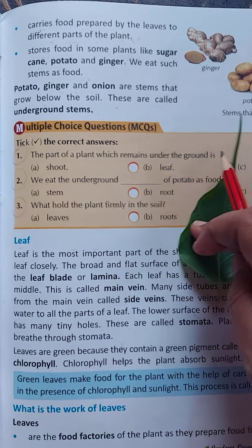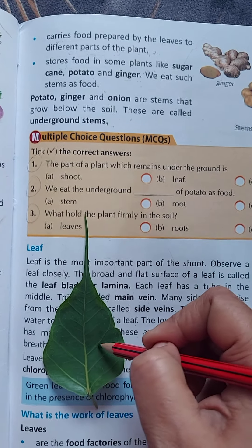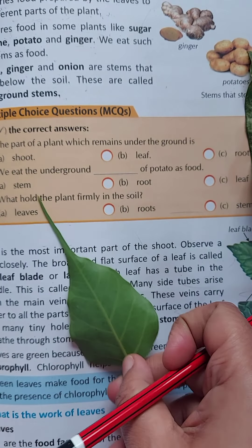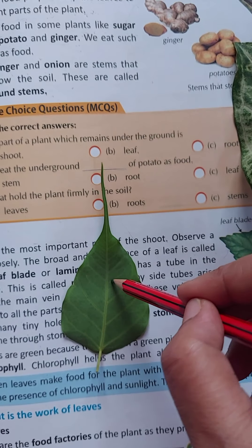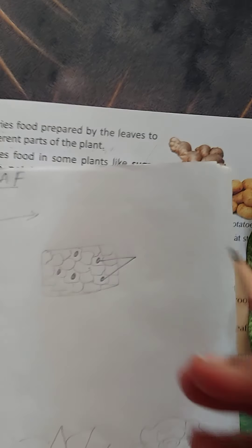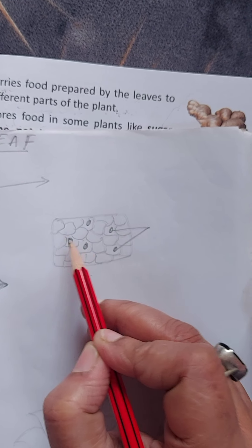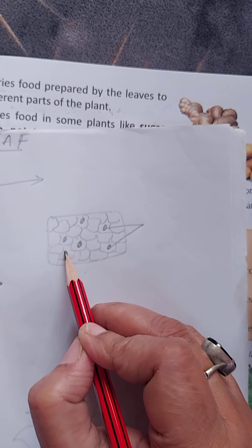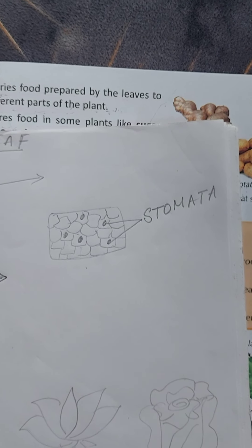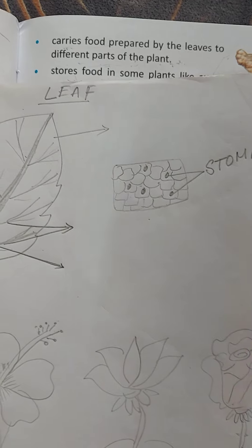These side veins carry water to the whole part of the leaf and all the other parts of the leaf to help prepare food. Now, if I turn the leaf over, and if you see the bottom part of the leaf under a microscope, you will find small tiny pores called stomata. Stomata helps the leaves and the plant to breathe.